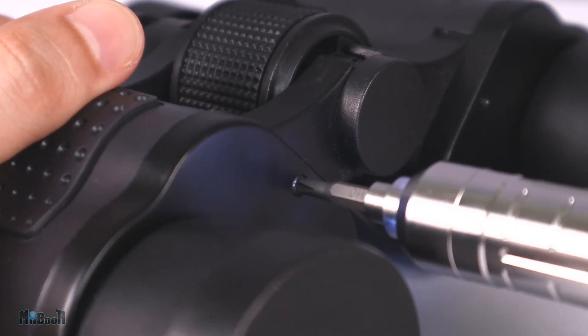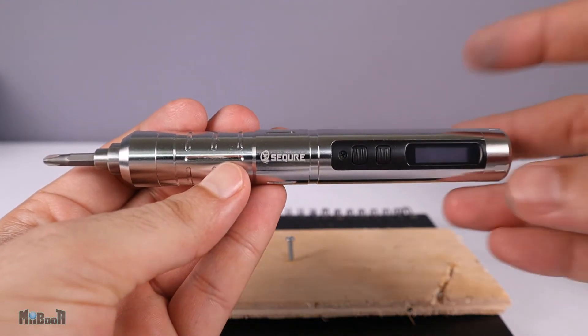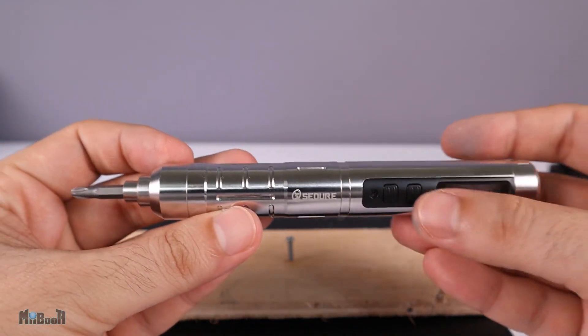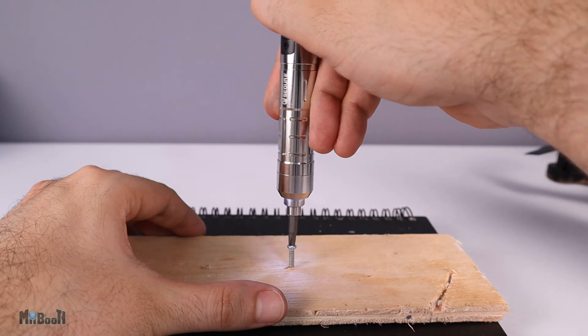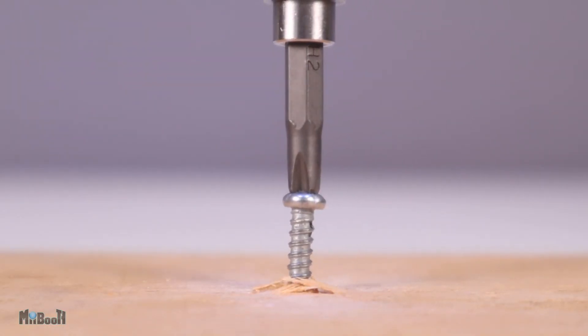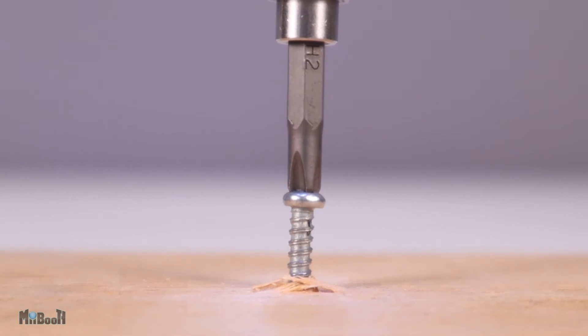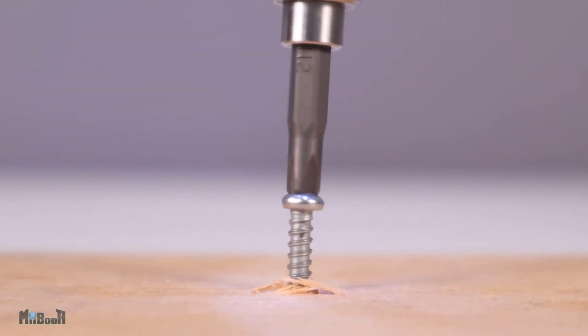This is a small electronic screwdriver meant for assembling and disassembling electronics mainly, but not limited to that. Don't expect it to drive screws into wood or concrete. Just for a test, I'm going to see how far it can go against some plywood — and almost immediately it was clear that this is out of its league. Other than a couple of spins initially, the driver is not capable of driving the screw any further into the plywood.